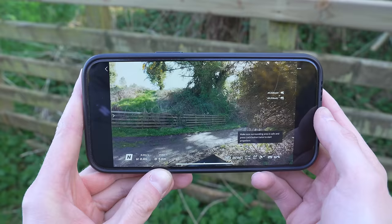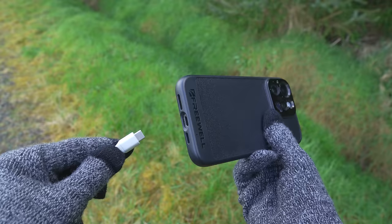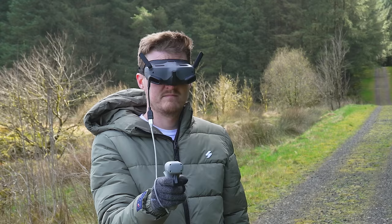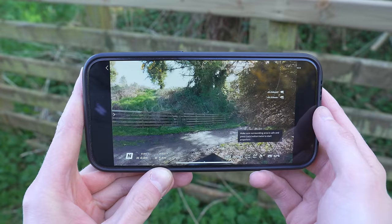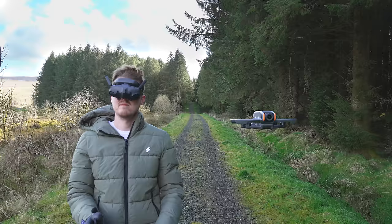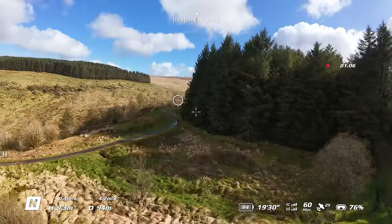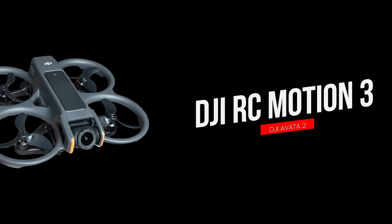One of my favourite new features of the Goggles 3 is the Wi-Fi live feed sharing. Before, if you wanted friends to see what you could see in the goggles, you had to connect your smartphone with a USB-C cable — awkward, as they had to stand close and you'd risk disconnecting the cable. Now with Wi-Fi live feed sharing, you can output a secondary live feed wirelessly, which is much more convenient. Head tracking is also available on the Avata 2 and Goggles 3, letting you control the camera view by turning your head.